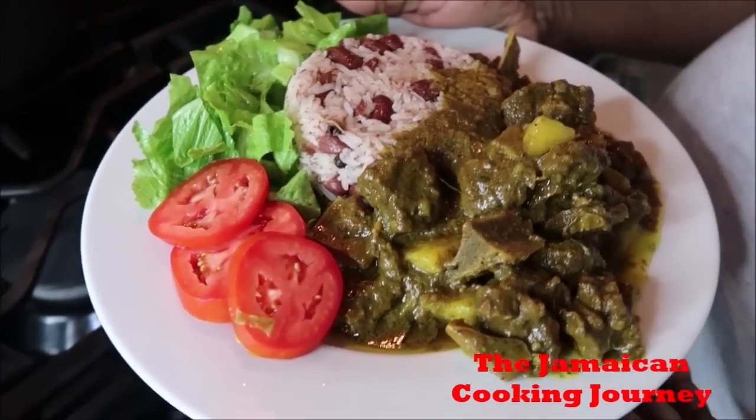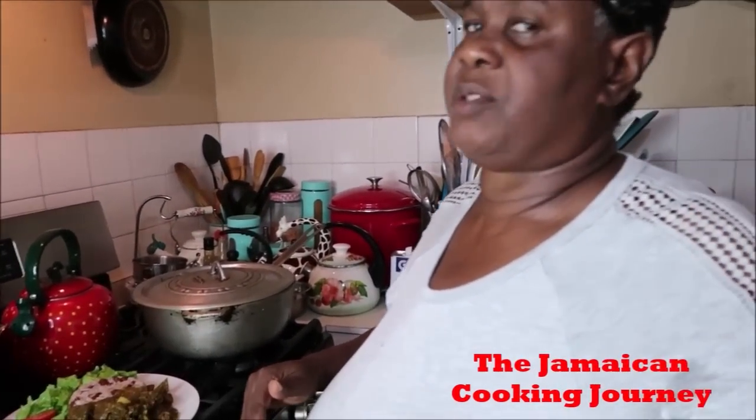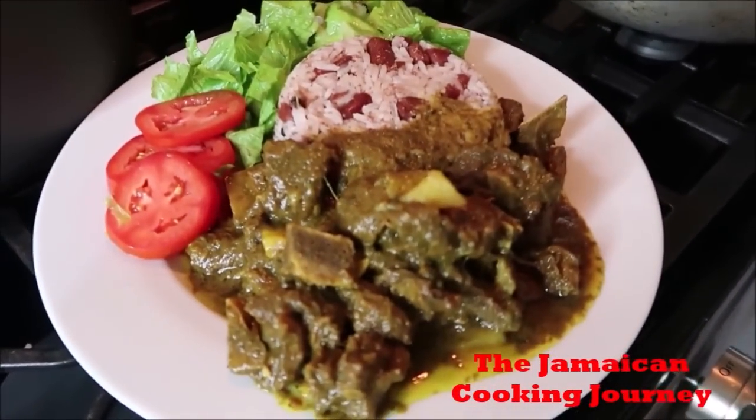It is Jamaican curry mutton done for you step by step — please do enjoy. Remember to subscribe to the Jamaican Cooking Journey and hit that notification bell, press the option that says 'All.' Remember to be you, do you, and most of all love yourself some of this Jamaican curry mutton done step by step. Remember to add those garam masala ingredients, or better yet find a pre-made garam masala. Thanks for the love and the support — check out my Patreon page, our merch, PayPal, Cash App, and all the rest. Love you.